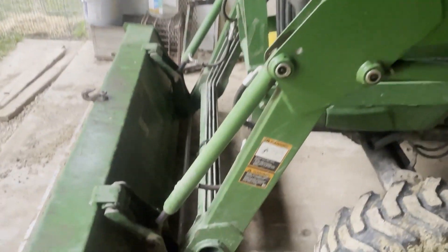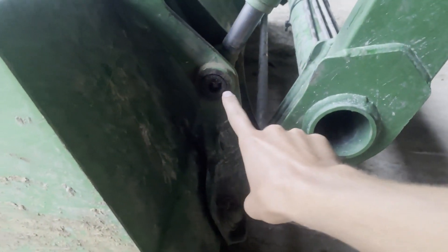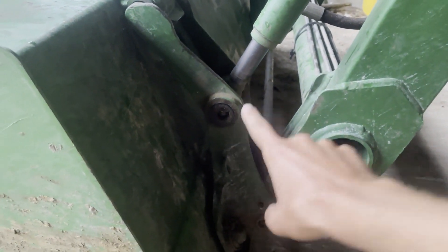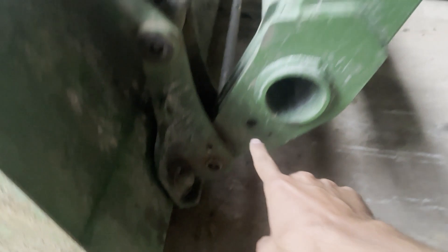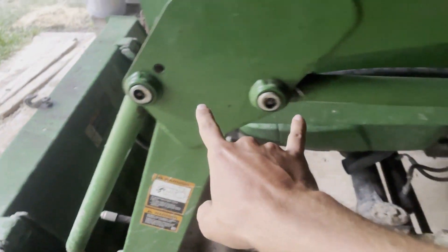Henry and Chino, just to answer your question and anybody else out there that has this question — there are grease points for the loader. You've got one on the bucket cylinder and down here for the pin, and then two up here for these cylinders.